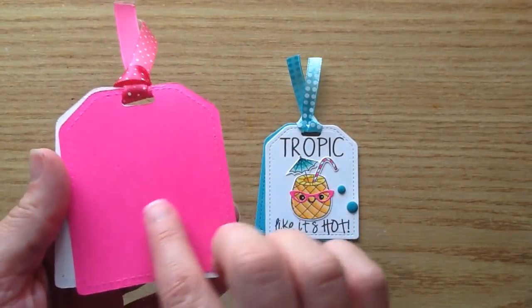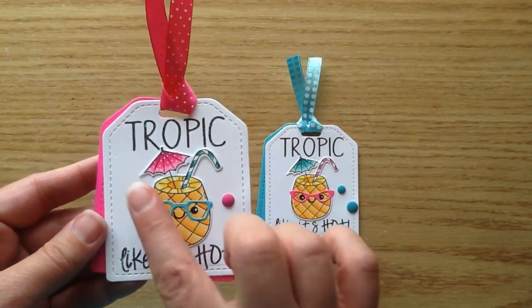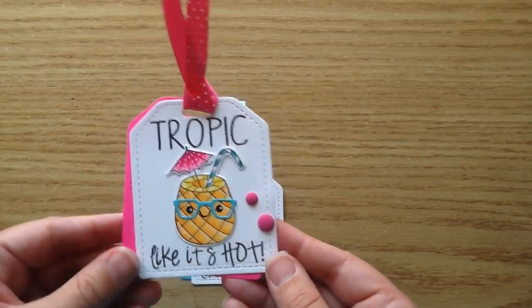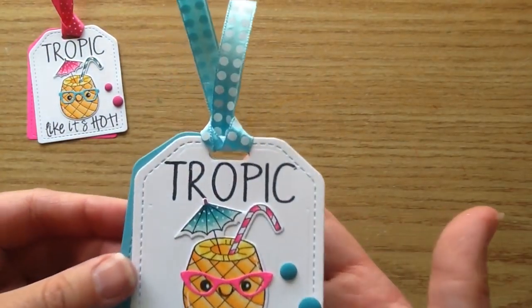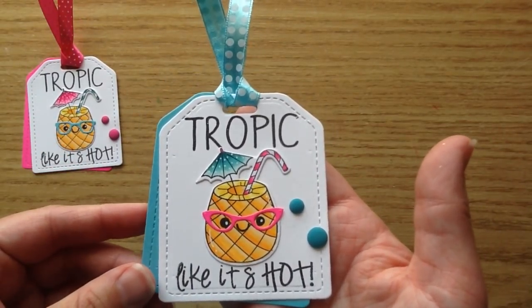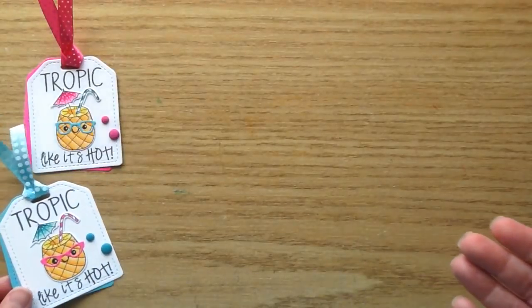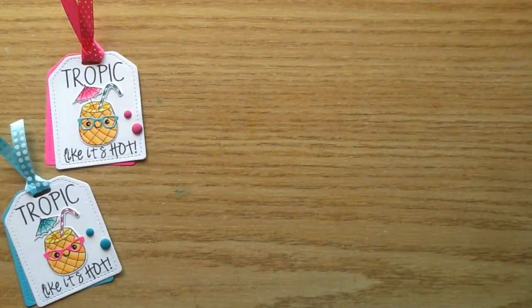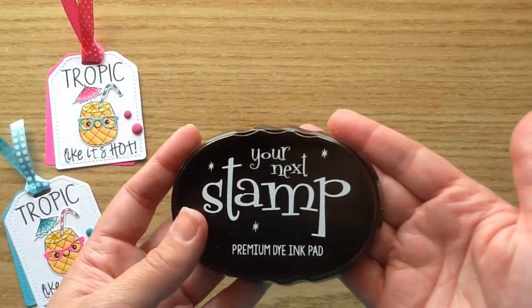So I made these little tags. You can put a message on the back and I love the sentiment here. It says 'Tropic Like It's Hot' and then I just have some gumdrops on there and this adorable little pineapple with glasses. Here is the other one and I did this one with some blue color tones and then the pink little glasses. I'll link everything in the description box below so you can find it over in the Your Next Stamp store.